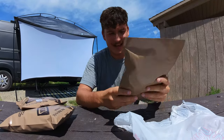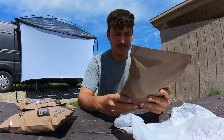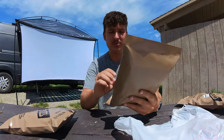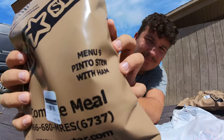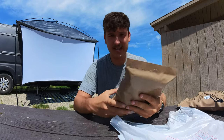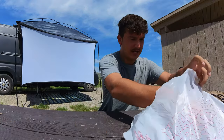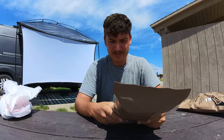As for the meal options, I have menu 12 — Spicy Southwest Chicken with Rice and Veggies — that's meal number one. And then menu three, we got Chicken Noodle Stew with Vegetables. And then meal three is Pinto Stew with Ham. I think I'm going to have the Pinto Stew for breakfast just to get it over with, because it honestly sounds the worst out of the three. They didn't have a great selection at the Military Surplus Store. I also got a vanilla pound cake for dessert later tonight.